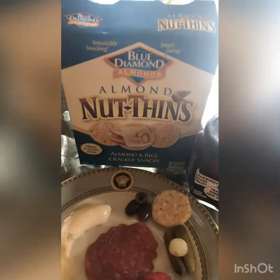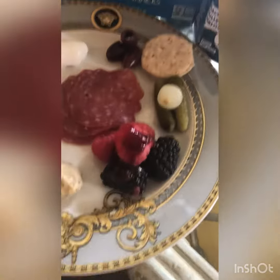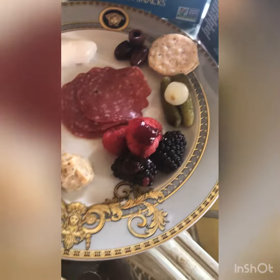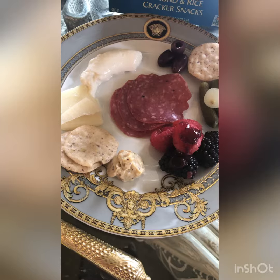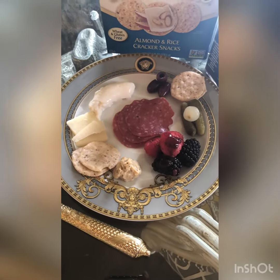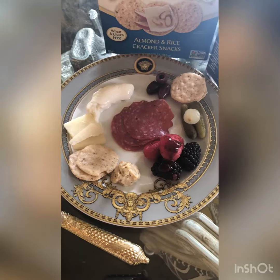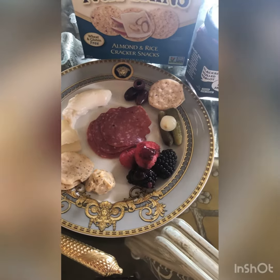And then I have my almond thin crackers, some cornichons, some berries. I also want to point out the blackberry Merlot — I put a little bit of that on top of the berries — and then just a half a tablespoon of hummus. So this is my charcuterie plate makeover for under 150 calories. Totally not what I'm used to. But hey, we have to make some changes.